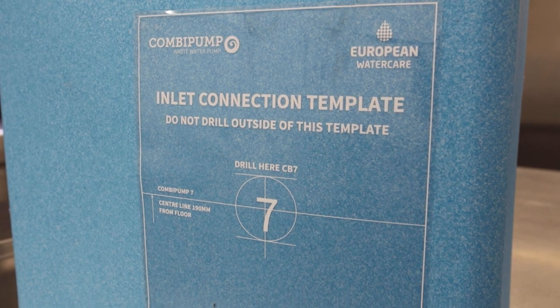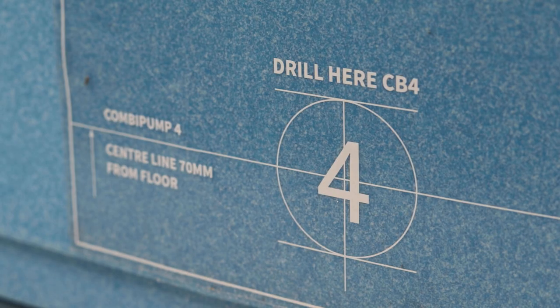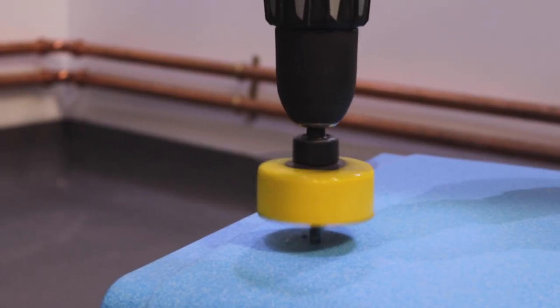To help with the drilling of the inlet hole, the combi pump comes with a template on the back giving exact heights and centre lines for the inlet. If the inlet is to be on one of the sides, then simply reposition the template. Once the inlet position has been established, drill the hole in the required position.